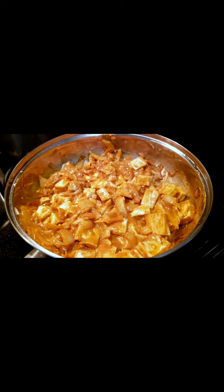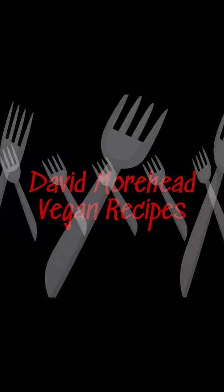Congrats, we're finished! This is one of my favorite recipes — let me know if you like it. I'll see you next time.